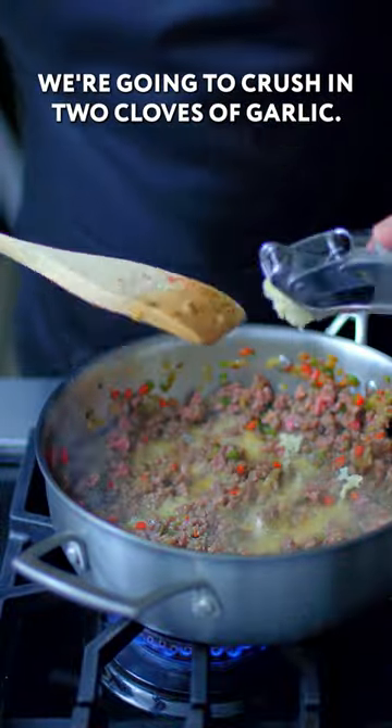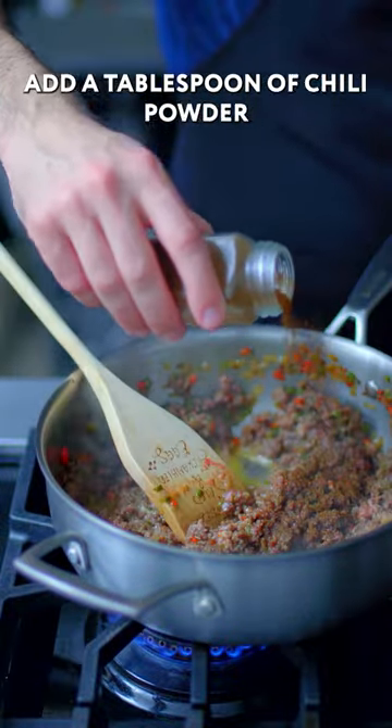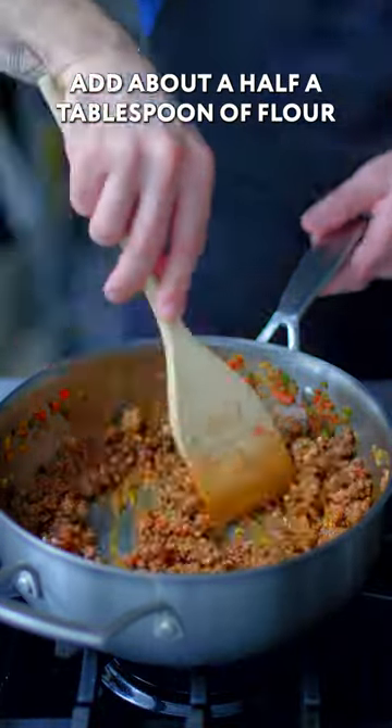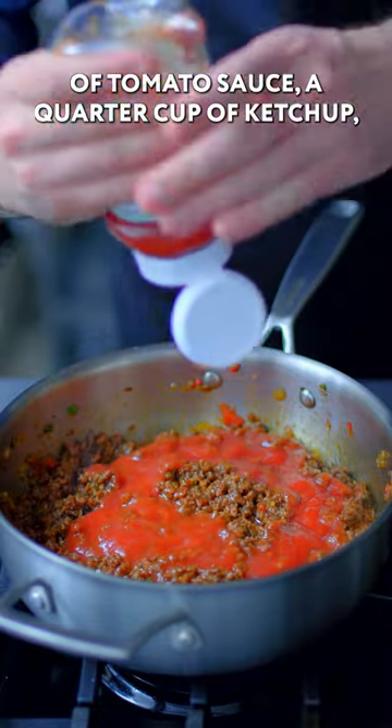Once the beef is still just a little pink, crush in two cloves of garlic, add a tablespoon of chili powder, and two to three tablespoons of tomato paste. Add about a half a tablespoon of flour, an eight-ounce can of tomato sauce, and a quarter cup of ketchup.